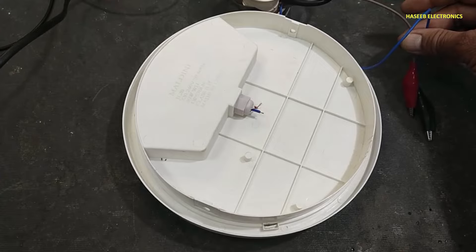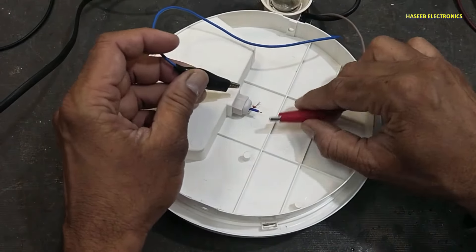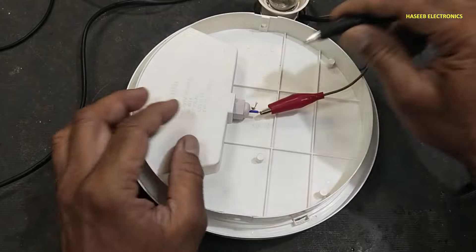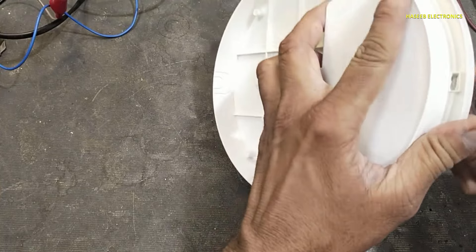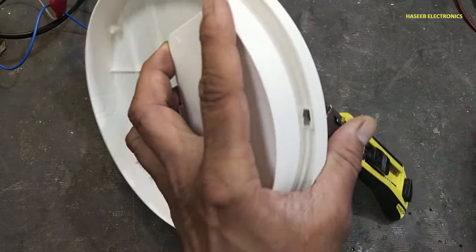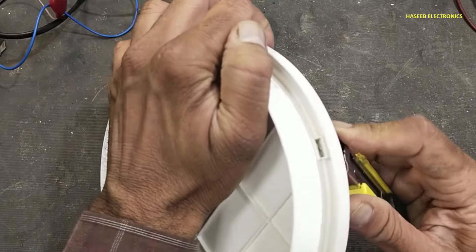Let's start. I will apply power using a series lamp. No light. In front of this lock, we will enter any knife or anything and we will push its cover to unlock.